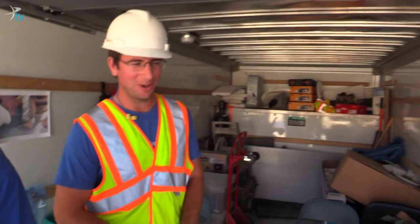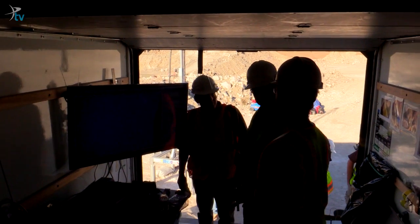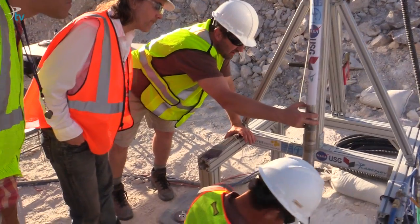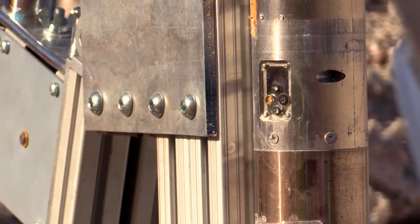We're in the back of a U-Haul truck — a makeshift machine control center. Right now the drill is at 13.5 meters below the surface, and we've anchored the drill to stabilize it. Our microscopic camera is taking images.